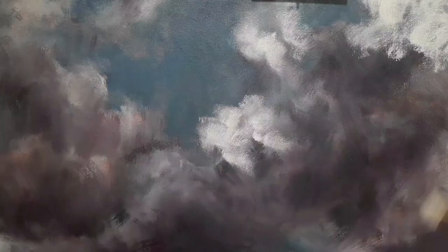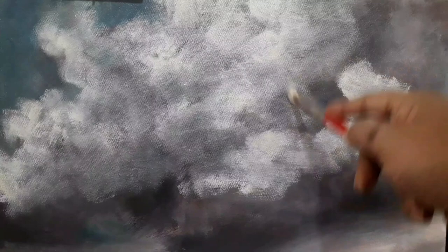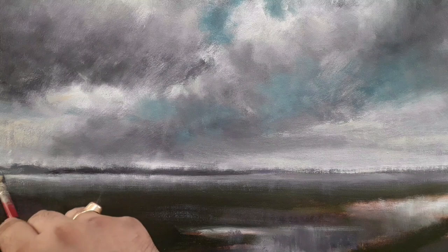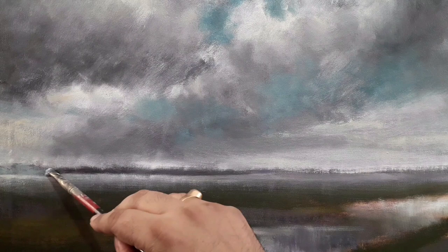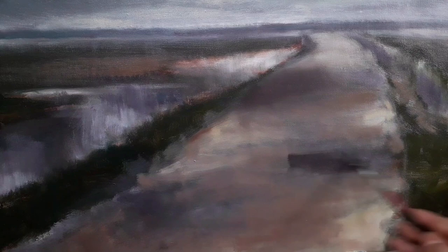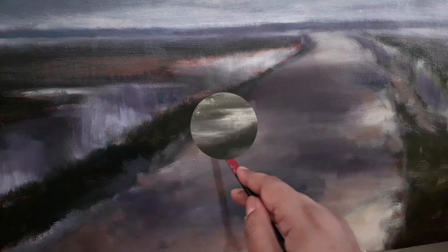I am covering the areas accordingly with very dark colors — just an underneath color — upon which I will do the block-in. The block-in is what comes next, with all the base colors put down earlier. Here I am focusing on basic shapes, the color scheme, as well as value, scale, etc., just to provide an indication of what this painting would look like.